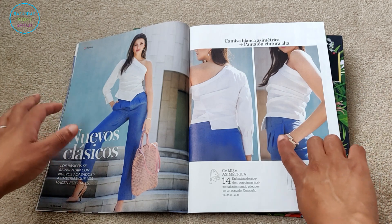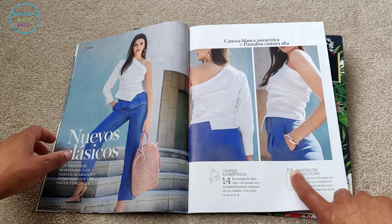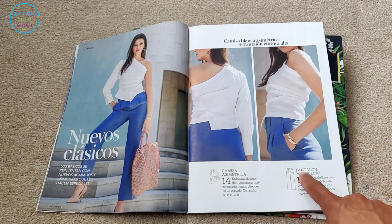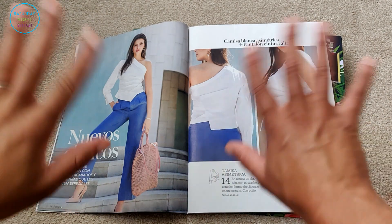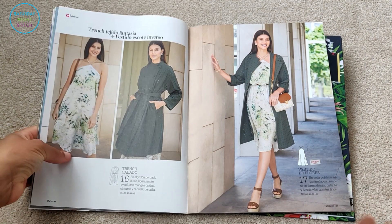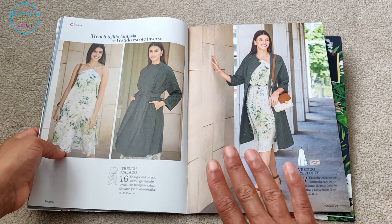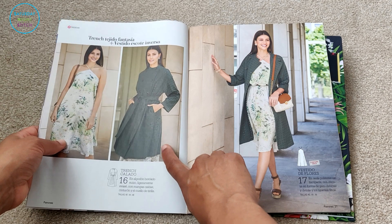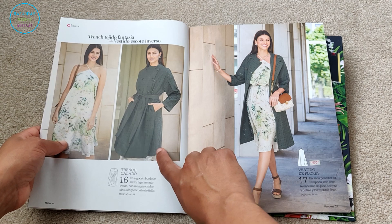There are some beautifully tailored high-waisted pants with no waistband — they have a facing and a great fit. If I were to make trousers, I'd love to make them like this. Both of these are in sizes 40, 44, and 48. The sizes are all over the place since they only do three sizes per pattern, which is a drawback. And how cool is this — a trench coat made out of embroidered lace fabric! I've never seen this before. Wow, Patronage, keep it up.